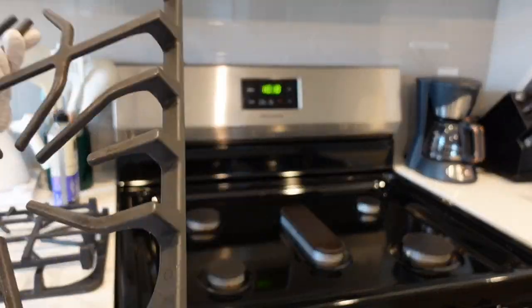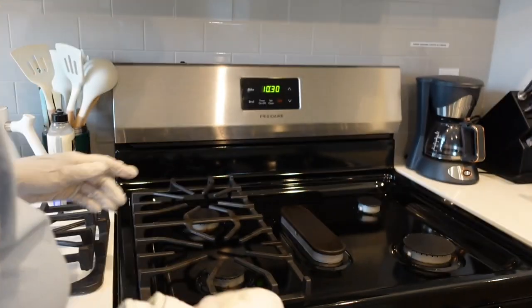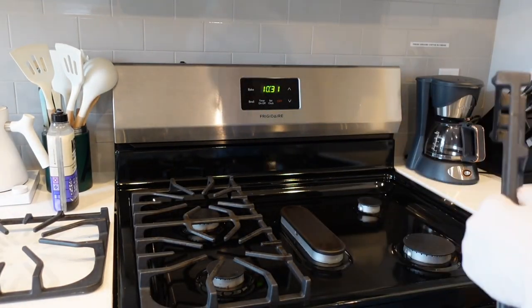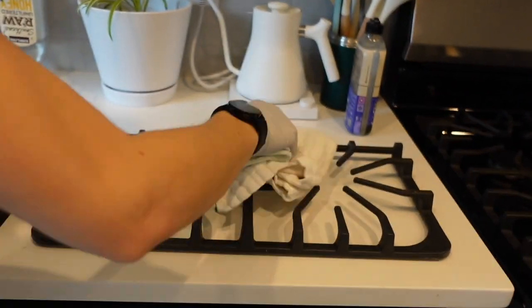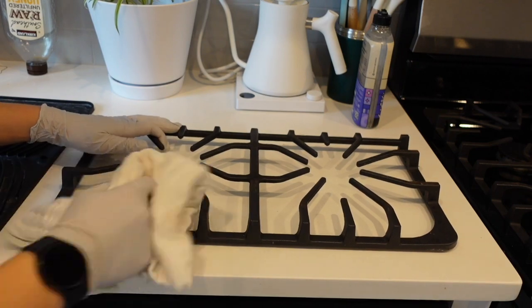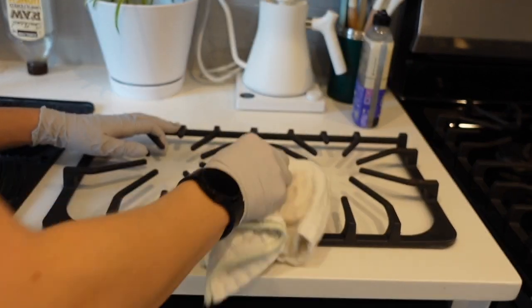I do this on a regular basis so they don't get that bad, so I simply wipe them with some soapy water. It cleans off really well, and then I also buff them dry.